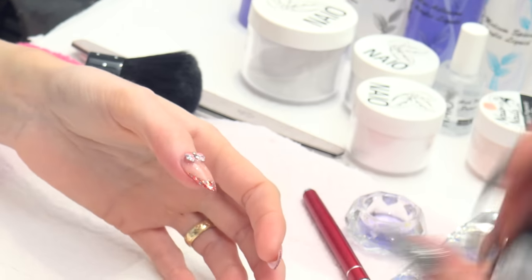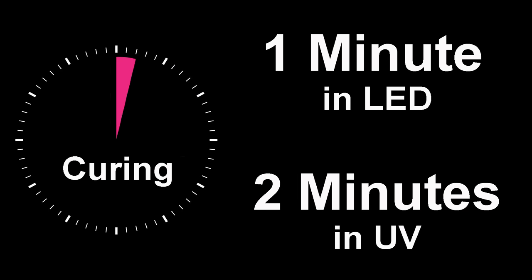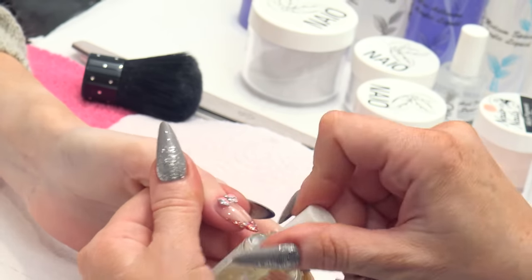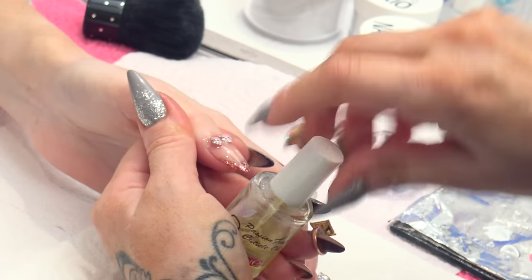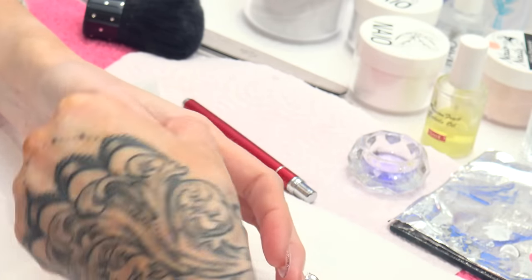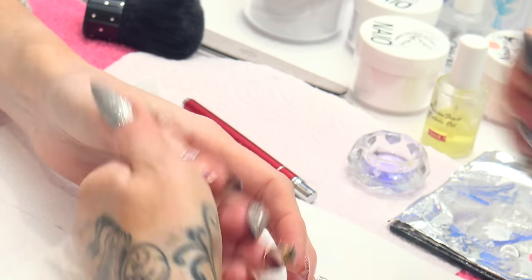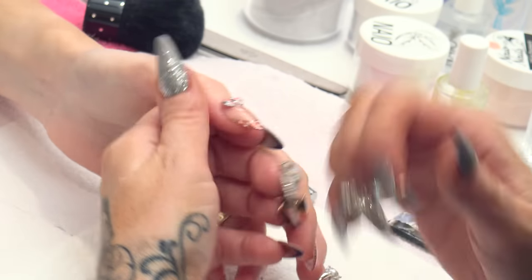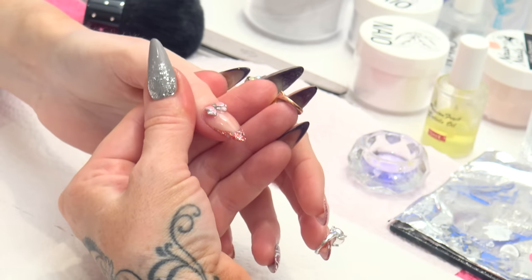So we are going to pop that into the lamp now — into an LED for one minute or UV for two minutes. Now that is cured. I am going to finish off with a little bit of cuticle oil, as always. Just going to massage that in. And that is that nail finished.